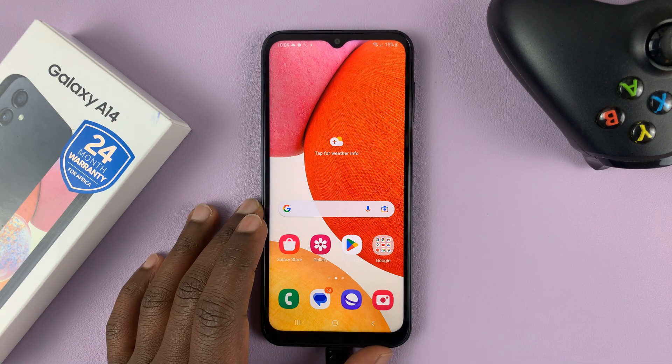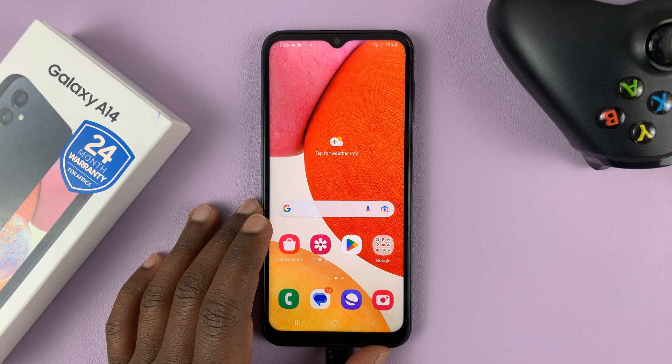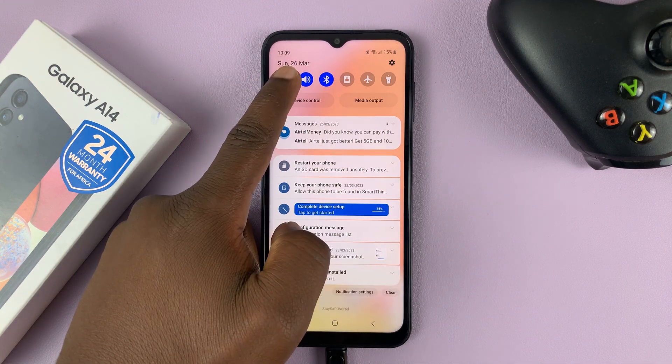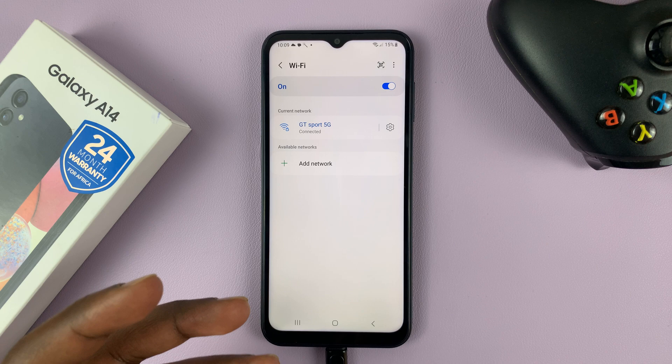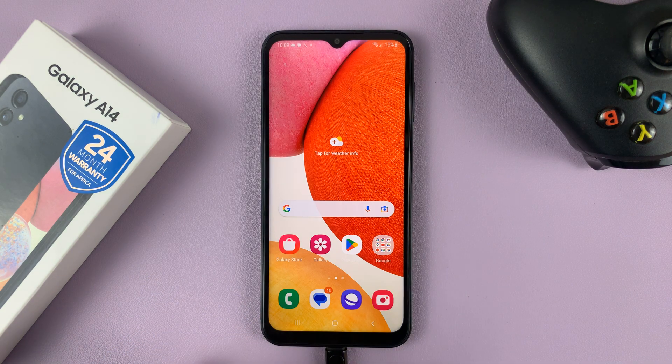I have the Samsung Galaxy A14, and in today's tech tip, I'll be showing you how you can see your Wi-Fi password. So let's say you're connected to a certain Wi-Fi network but you can't remember the password and now you want to see that password. I'll be showing you exactly how you can do that.